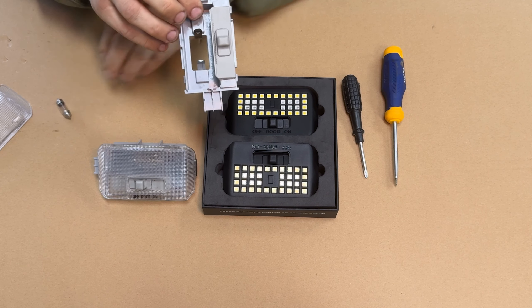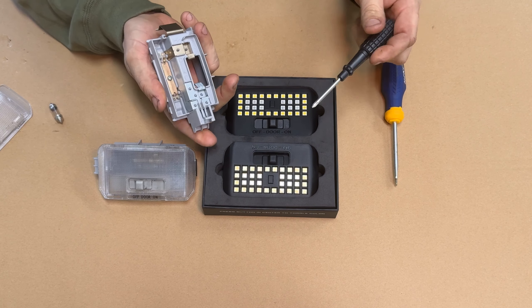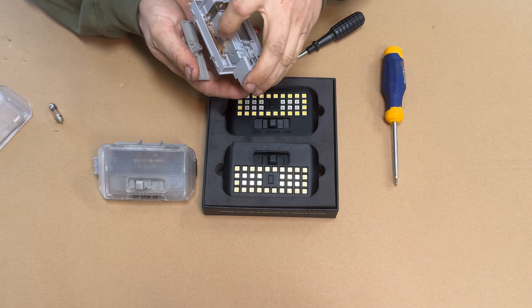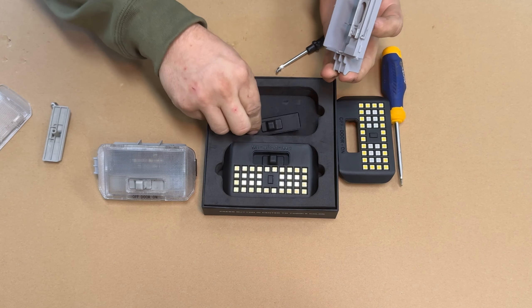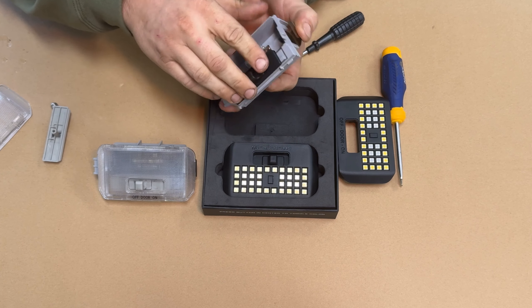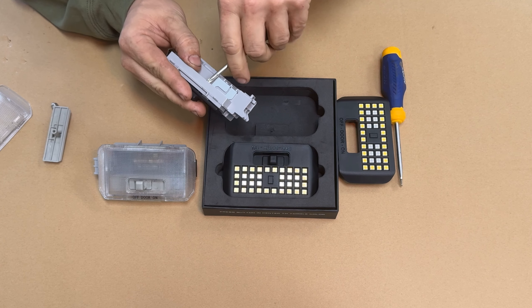Now we have to take out the original bulb — just release the tab and it'll fall out. Next, pull out the slider. The factory one is tan and the new one is black to match the new housing. Flip it over — there's a Phillips screw on the backside. Release that, pull the factory slider out, and drop the new one in. Put the new screw in.